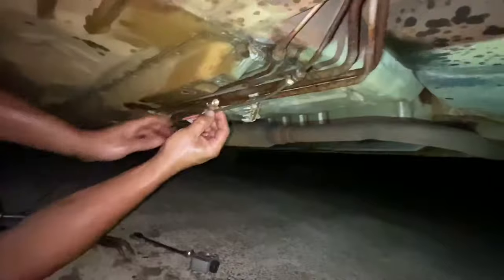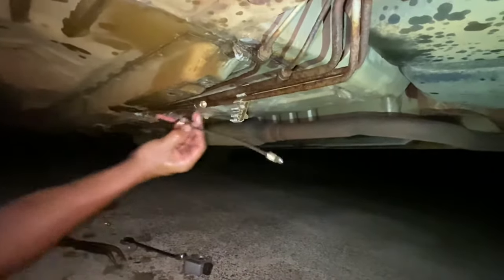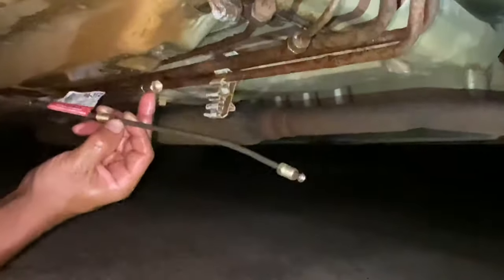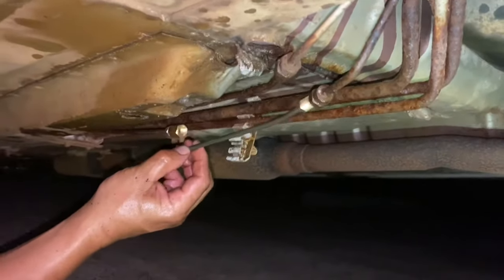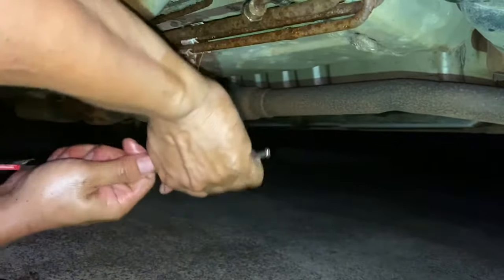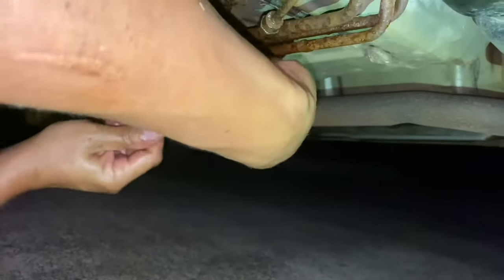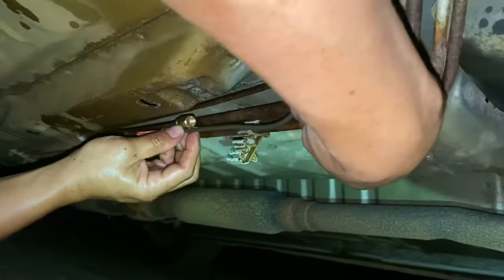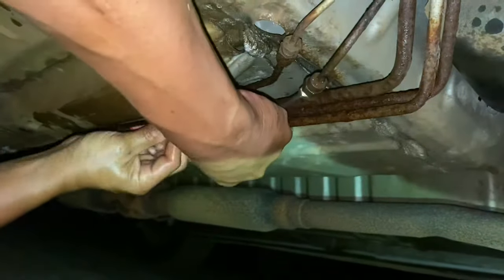We have a replacement line - I already put the fitting, the attachment to connect them together. Now what I need to do is cut the line so it fits right there, make a little bend to it just to get it to fit, and that should be good. That side goes perfect in there - this side we need to cut.